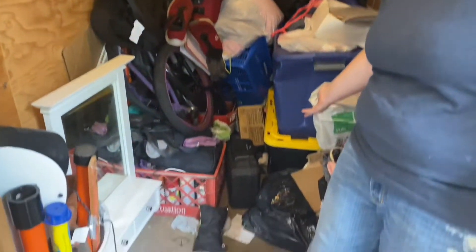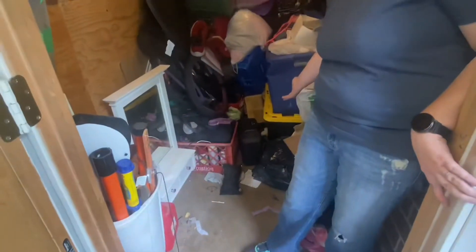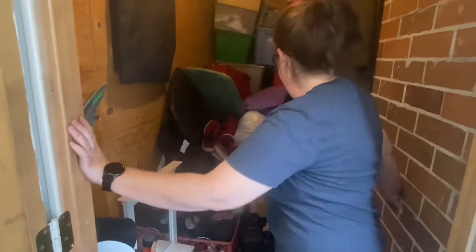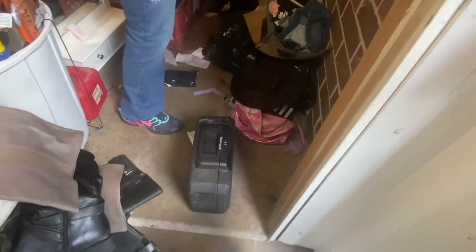We're back here at storage unit number three, finishing it up. I was moving the shoes and as I was loading some stuff out of the truck, I found — what is that? That would be a lock box. Let's see, a Century Safe. Those are easy to break. Is it locked? I don't know yet, I haven't touched it. You don't even know if there's anything in it? Nope. I literally saw it. It's heavy, yes it is, and there's no key.